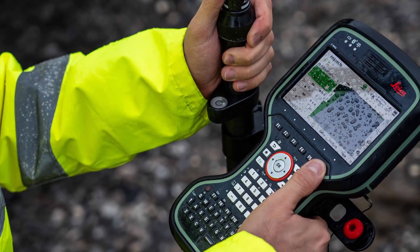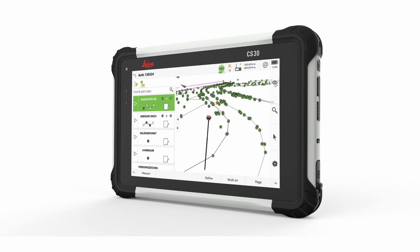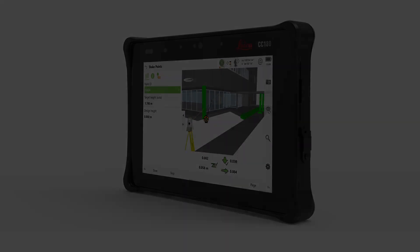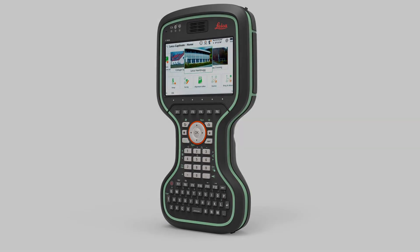We have the CS20, which is what everyone knows as Leica's field controller. It's a handheld with a keypad, and everyone loves that controller because of the keypad — it's so easy to use. But now we have all these great visualizations with the Captivate software, and you want to be able to see those. We also have the CS30 tablet, and everyone likes the CS30.